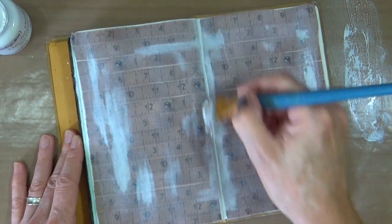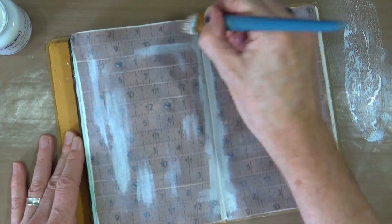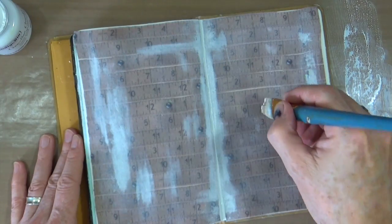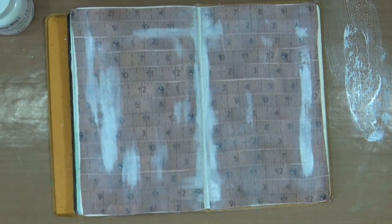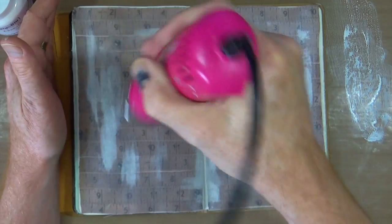The gesso without water seems to work a little bit better than adding water to it — I think the water is causing it to soak straight through. I'm pretty happy with just adding the gesso onto the page. Where there was a little bit of water it's still damp so it's not sticking perfectly, so I'm just going to give it a heat and then move on.